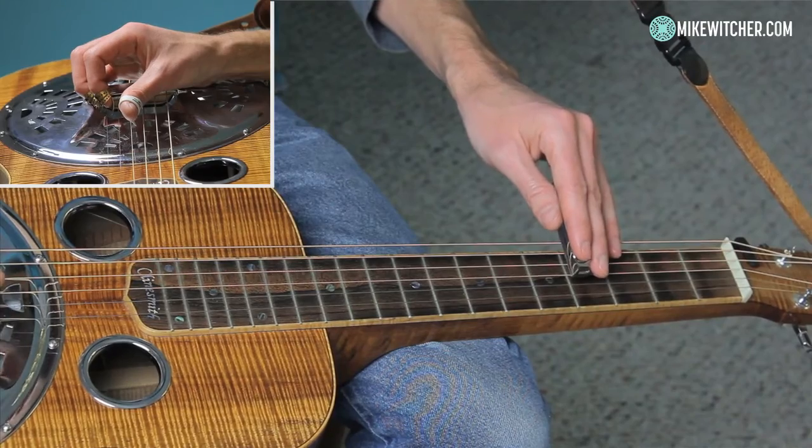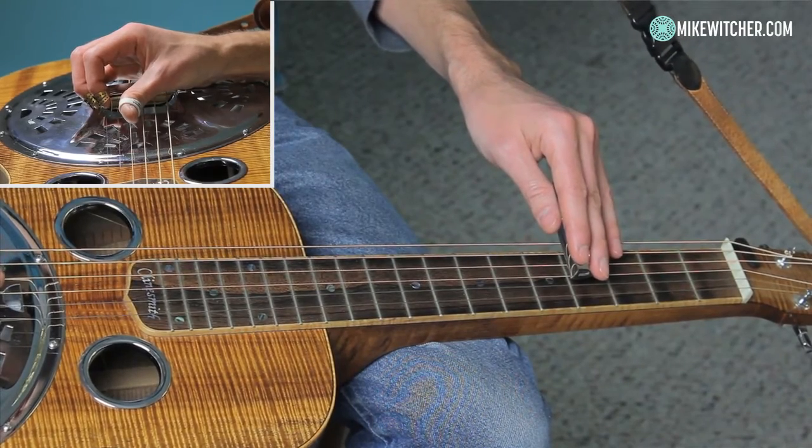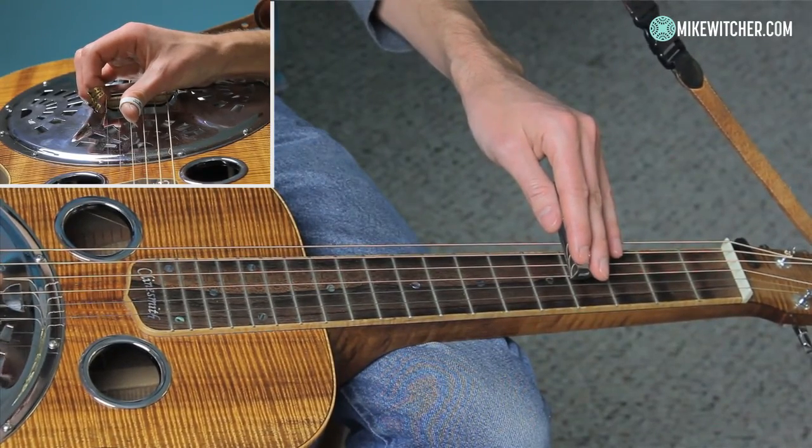We're going to do what we call a pinch, which is the thumb on the third string, middle on the first string, and we're going to pluck them together.